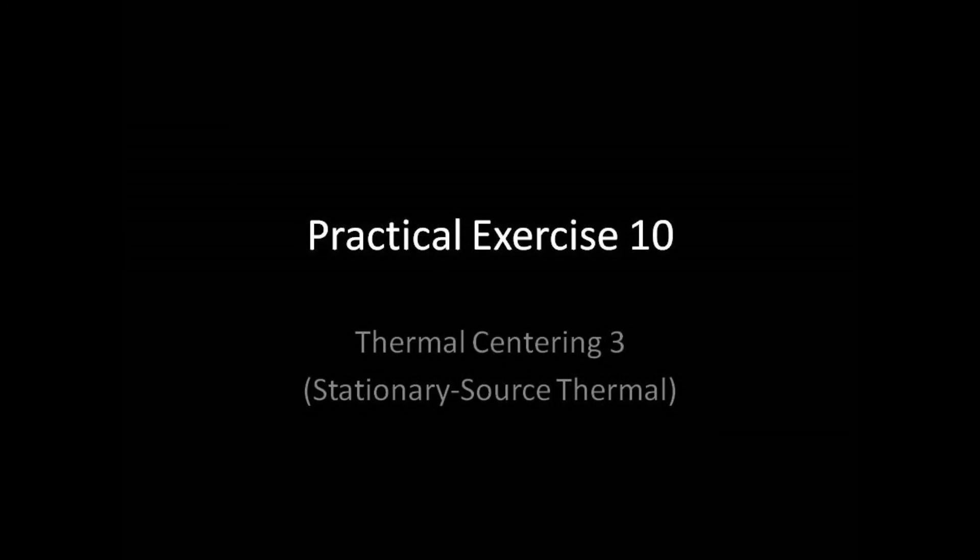This concludes the pre-flight briefing for Practical Exercise 10, Thermal Centering 3. Relax, have fun, and good luck!